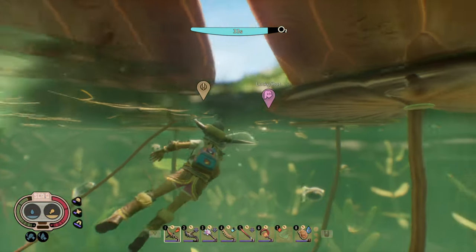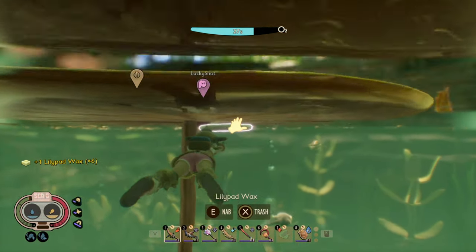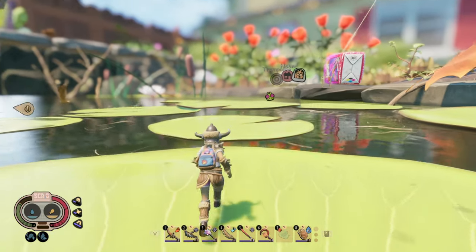Do be careful of anything that could possibly be a threat to you — spiderlings, the koi fish, and probably your oxygen too. There we go — lily pad wax. You can find them under all of these frog leaves. Not all of them, but most of them will have some lily pad wax.